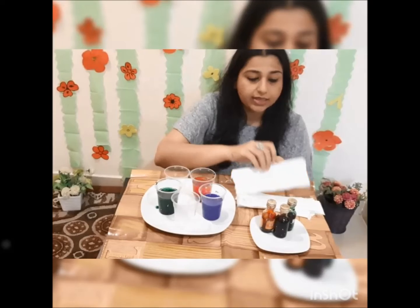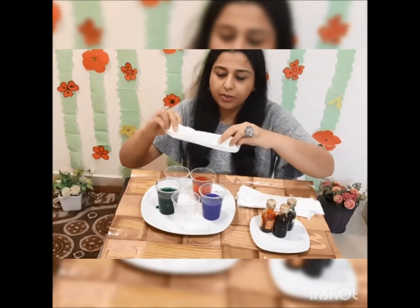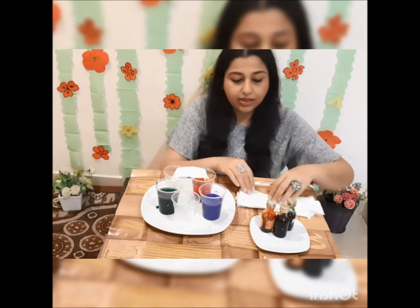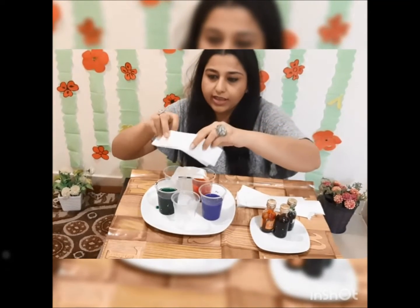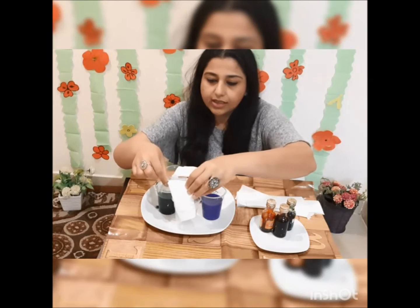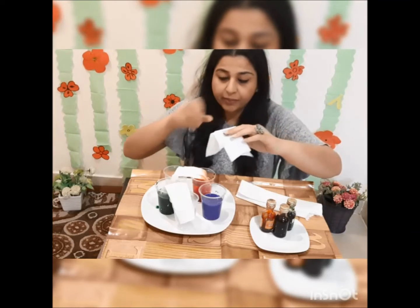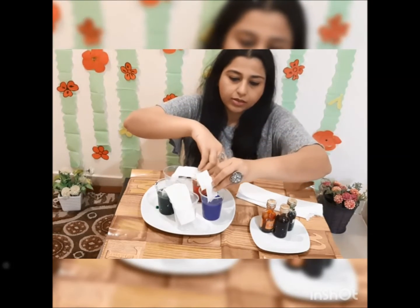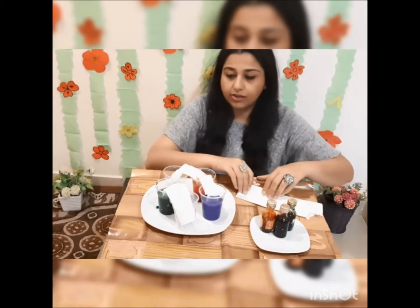Now take tissue papers and roll your tissue paper. Put it inside. Take another tissue paper, roll it, put it like this — inside. Now take another paper, fold your paper, and put it inside two glasses. Now the last one.